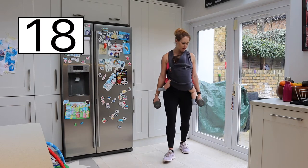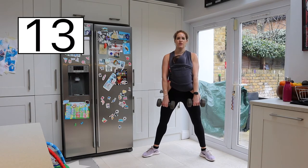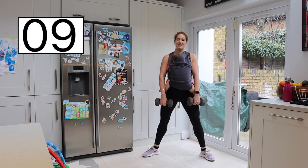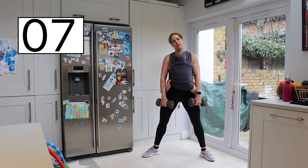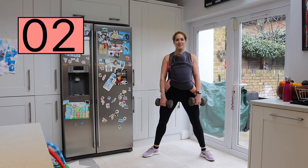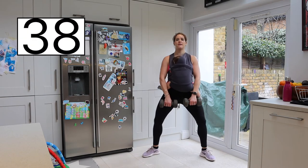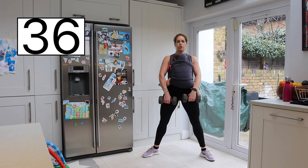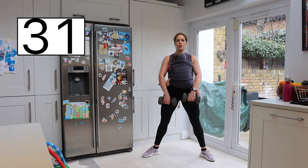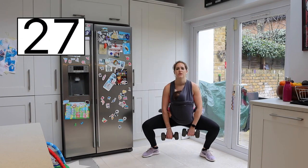Right into our squats. Feet just wider than shoulder width apart. I'm going to be holding the weights in between my legs. Inhale down, exhale up — squeeze the glutes at the top and thrust those hips. Roll those shoulders back, nice and tall and proud. Let's go. Exhale up — really good. Inhale, exhale up, squeeze those glutes at the top.